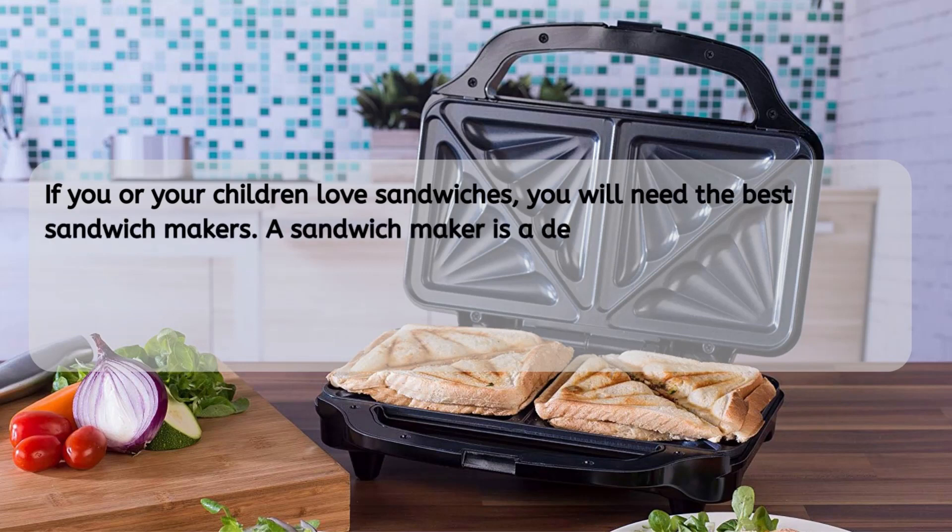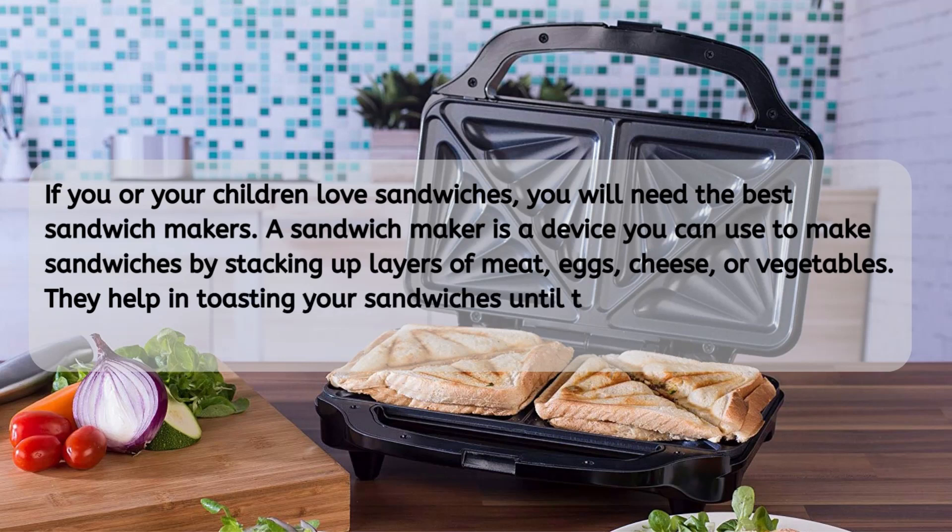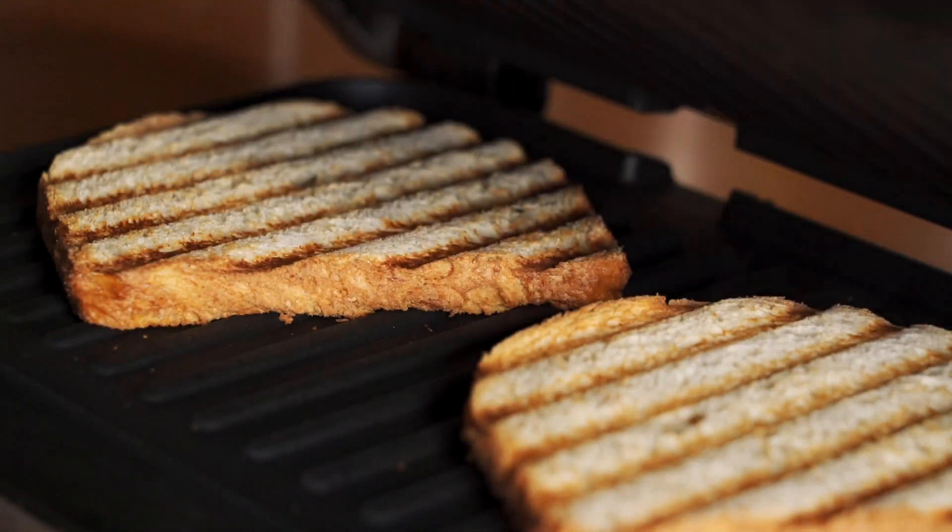A sandwich maker is a device you can use to make sandwiches by stacking up layers of meat, eggs, cheese, or vegetables. They help in toasting your sandwiches until they achieve the required brown look. Any sandwich enthusiast knows that a pressed sandwich is pretty hard to beat.